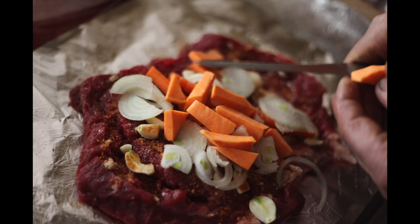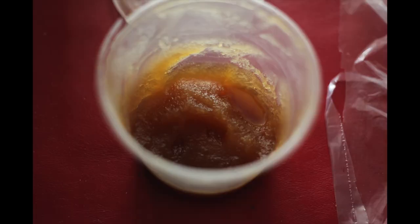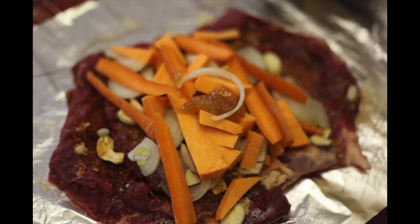Place the vegetables and carrots inside the meat and pile it up as high as you can, but remember we have to close this off and tie it with string. Once you've done that, put a tablespoon of honey in the center of the vegetables.